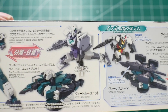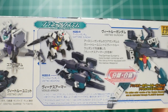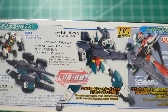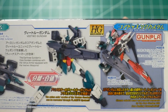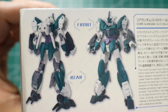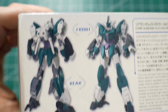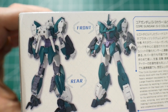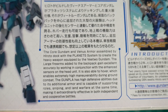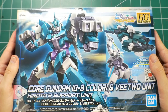Looking at the side, everything looks really good — you'll see the core Gundam, the V2, and the armor. The mobile suit does have these weapons in the anime, so it's canon, and I do have those weapons with me, so we'll be taking a look at those in the review. Here's a rear and front shot and it looks really good. I like how they put the beam sabers down this time instead of up — it looks pretty interesting.